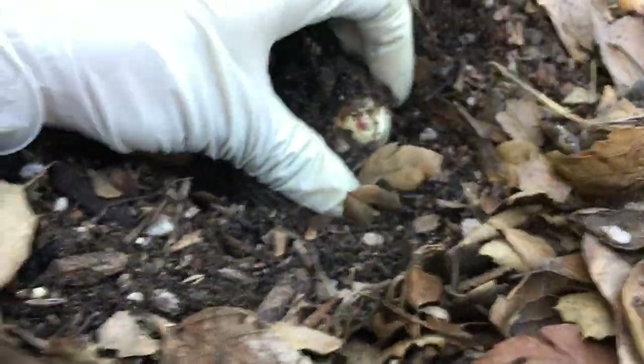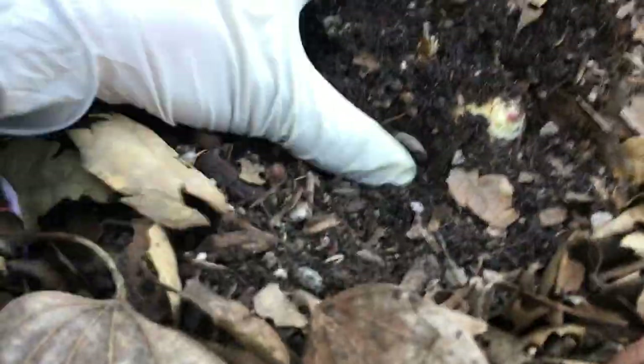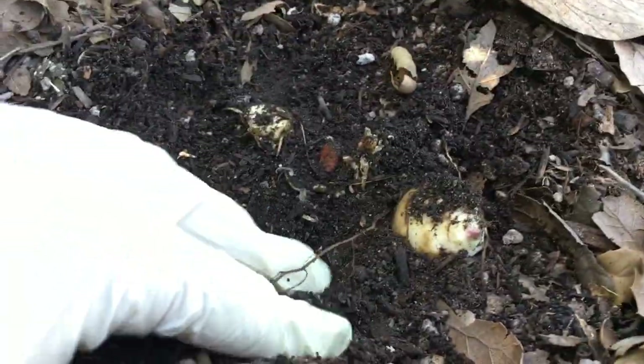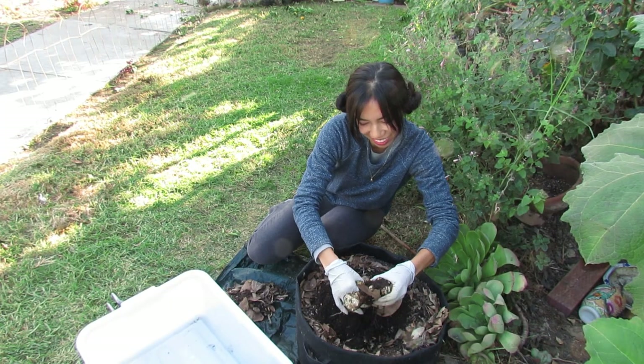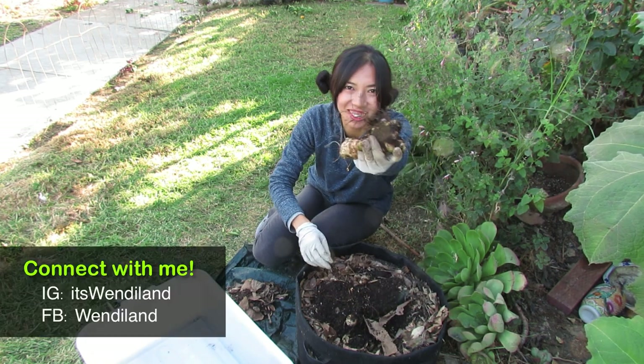Wow, it's already on the surface — you can see them, they're ready. So exciting! Check out this huge one right here.